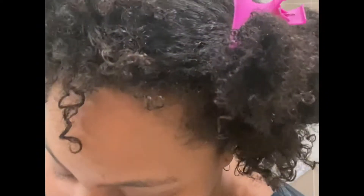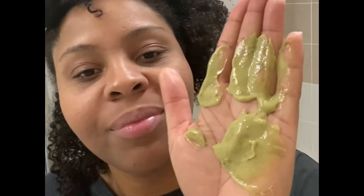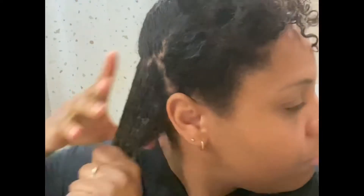Je vais appliquer mon Henné section par section. Encore une fois, quand vous mettez un soin, il faut imbiber le cheveu. Pour bien l'imbiber, vous faites des sections. Messieurs et mesdames, vous faites des sections s'il vous plaît. Et on l'applique de la racine jusqu'aux pointes, en massant aussi un peu la racine. Soyez sûr d'avoir mis du produit depuis la racine jusqu'aux pointes.